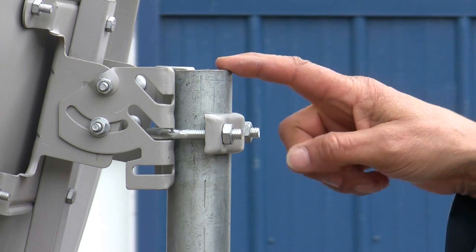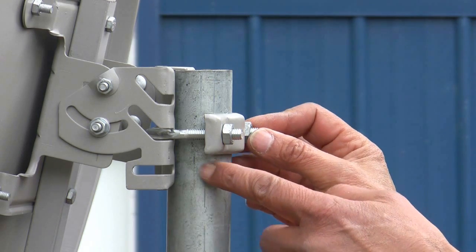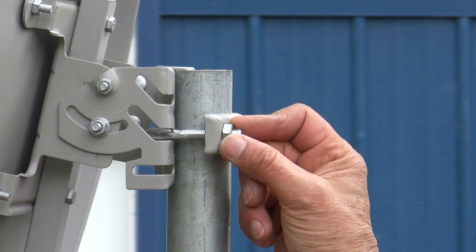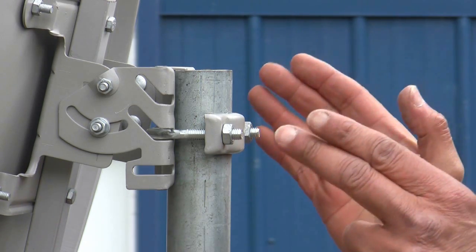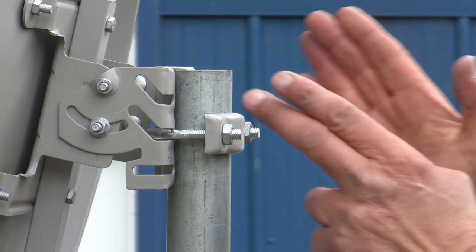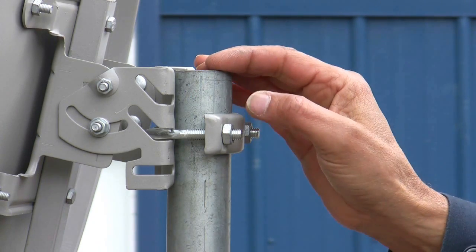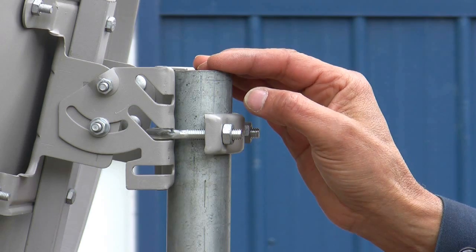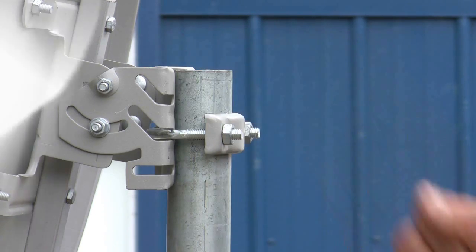This particular pole mount has a clamp which makes it really nice to do the azimuth adjustment from left to right. You can tighten each nut individually left and right until you get your maximum peak and then torque them down equally into the pole. That gives you a fine-tuned capability you don't have with a regular mast clamp that wraps around the pole.